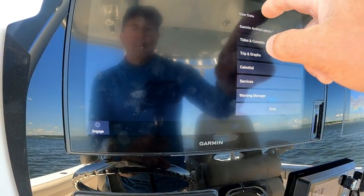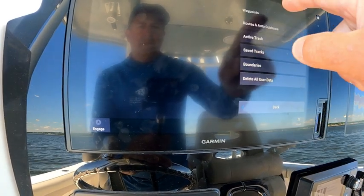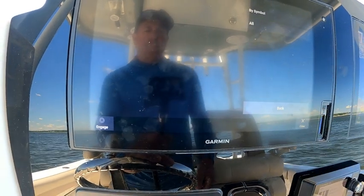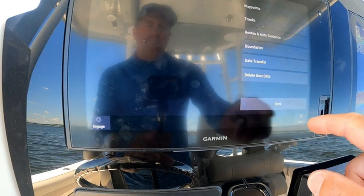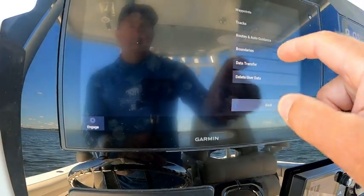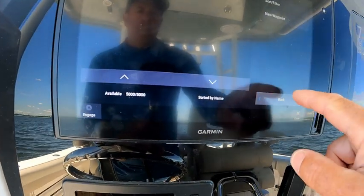From within your chart, go to info, user data, delete all data. Select waypoints and select all, then confirm and say yes, delete all my waypoints. It's okay because I have them backed up on the card and backed up on my PC. If we go back to info, user data, waypoints, you can see I have 5,000 available — completely empty.